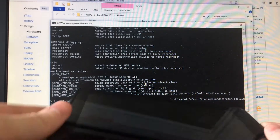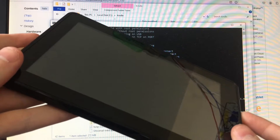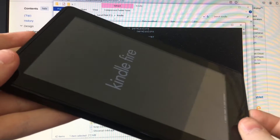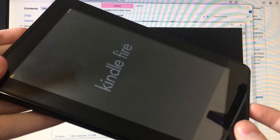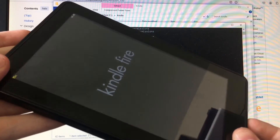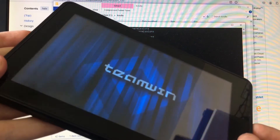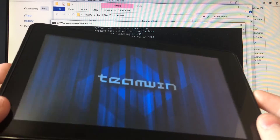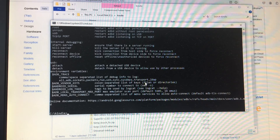On the Kindle you'll want to turn it on, and then we'll want to enter recovery mode. Here's the TWRP recovery. We'll just plug it into the computer.